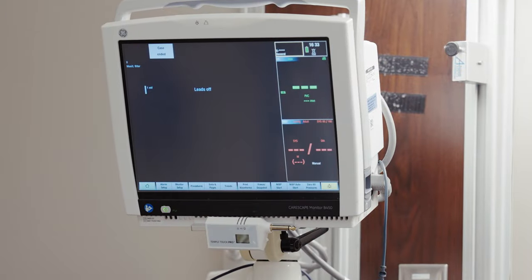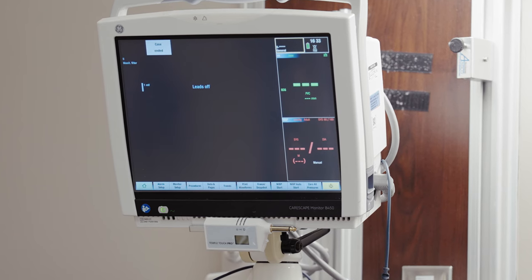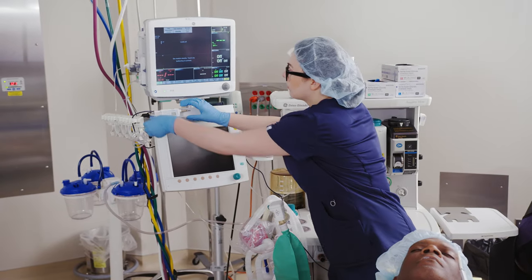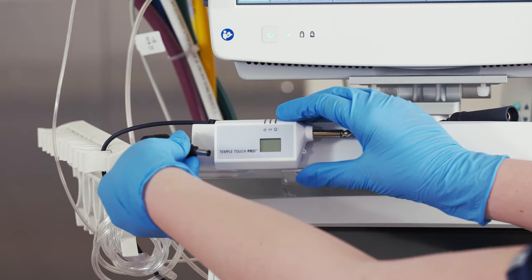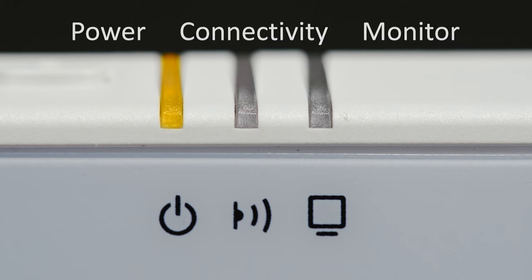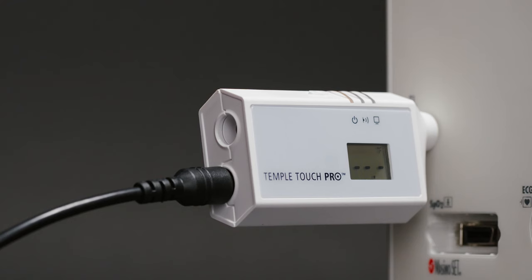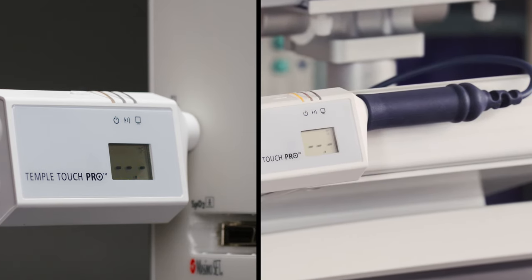Make sure the patient monitor is turned on and operating according to the manufacturer's instructions. Connect the power supply to the MCU — the display will appear in two seconds. The yellow MCU power LED indicates the MCU is properly connected to power. If connecting to a patient monitor, connect the MCU directly or via a DeRoyal interface cable.